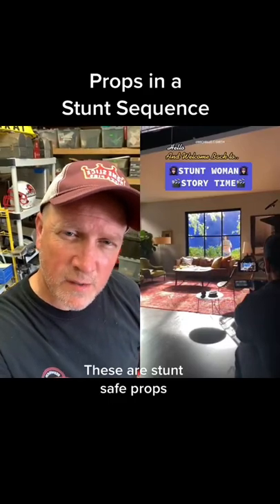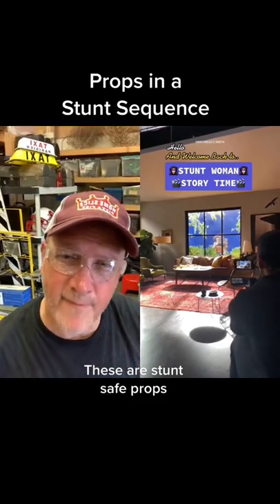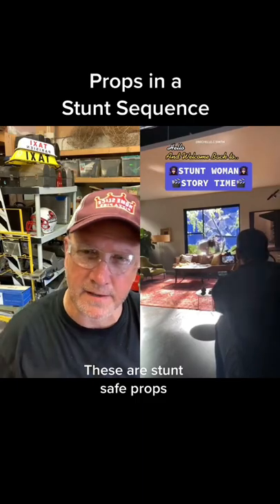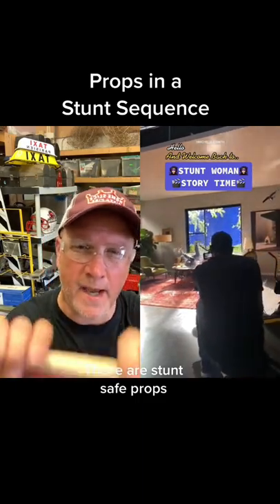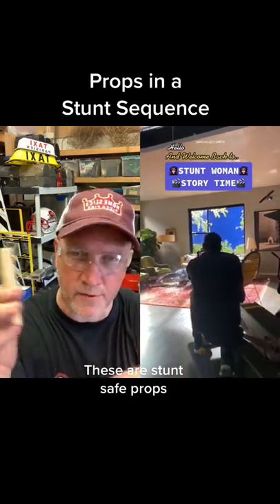This is a crash course in a stunt sequence performed by stunt person Michelle C. Smith. She's going headfirst through breakaway glass, which is actually a brittle plastic resin. The coffee table and the window frame are made out of balsa wood, a lightweight wood that is a lot safer than regular wood.